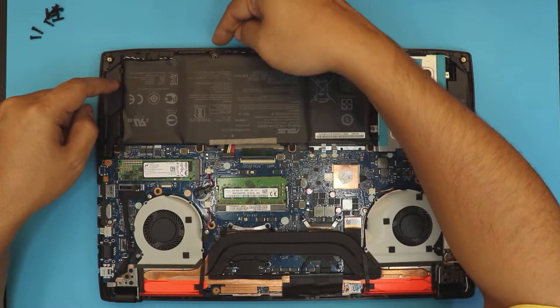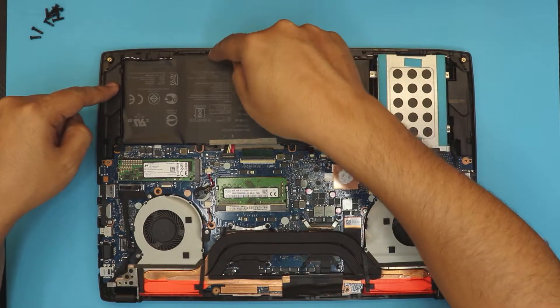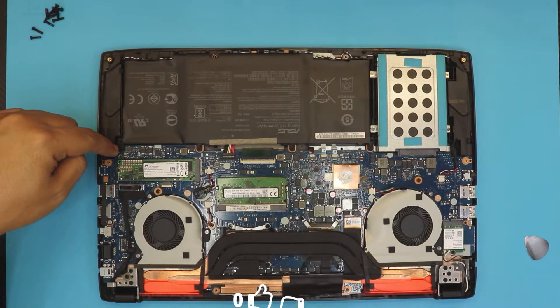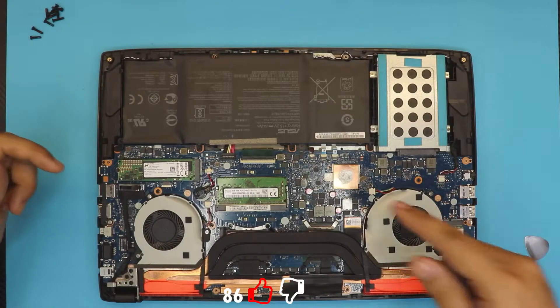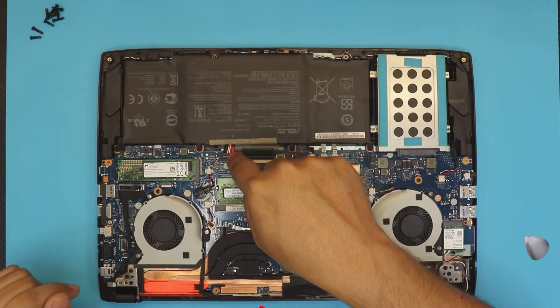And one in the back, but this one holds it from the bottom cover that we removed. We're going to remove the four black screws right in front of it, but before we do that, you want to disconnect the battery.